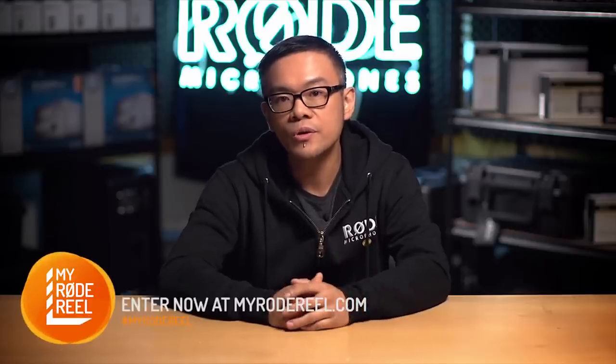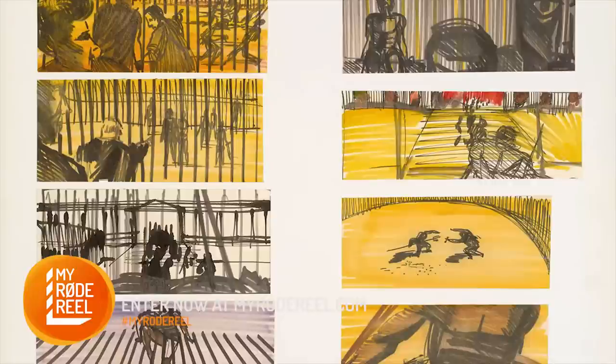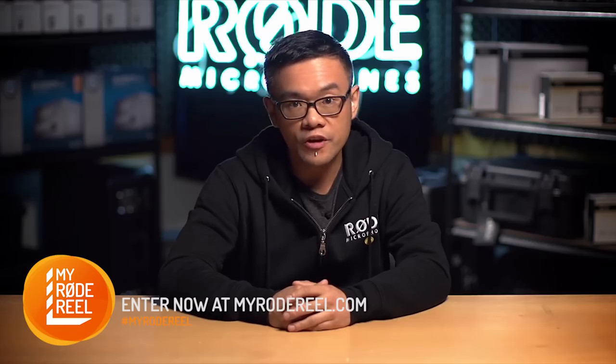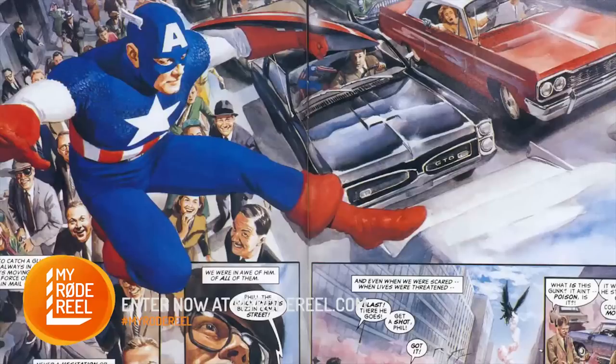If you're new to storyboarding, check out the work of some good artists. For example, Saul Bass who did Psycho and Spartacus, and Joe Johnson who did the first Star Wars. Some of my personal favorite artists are Frank Miller, Alex Ross and Jay Lee. They're all fantastic illustrators who have produced work for comics and graphic novels, which can be another fantastic inspiration for storyboarding.